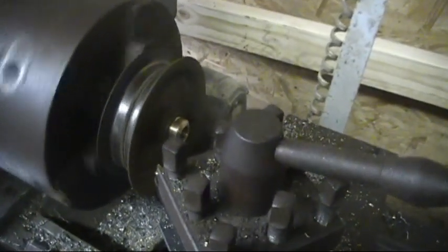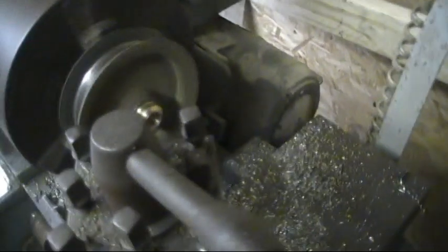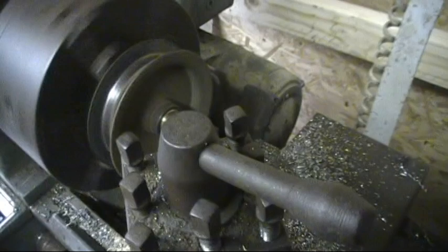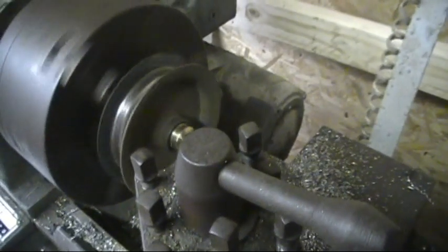I'm going to cut this end off — you can see it start running smoothly, it's off, all one-sided. Make it smooth and bore it out. Take your time and bore it slow, but it's getting really close.